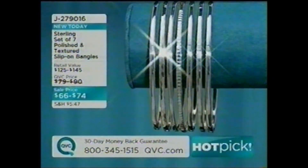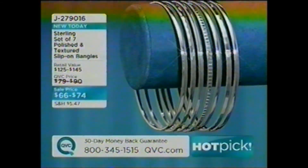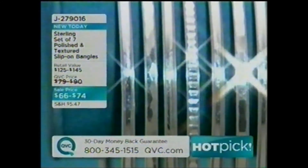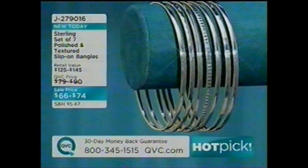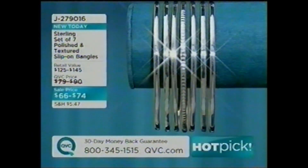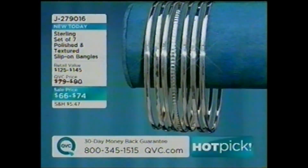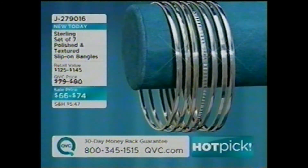We have so many great pieces still coming — my time is over halfway gone and a lot is selling out. Coming up: a set of seven polished and textured slip-on bangles — J279016 — available in average or large for $66 to $74, all seven bangles included. Also still to come: big status link necklaces and bracelets, some of the most beautiful earrings you've ever seen, and much more. Don't go away.